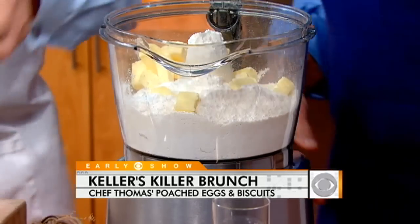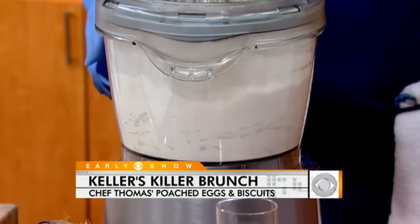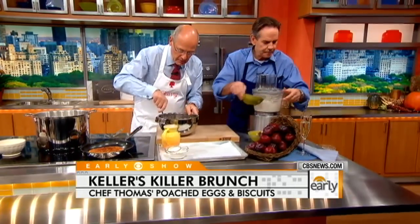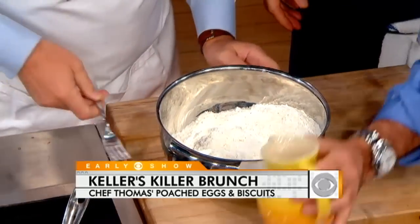What we want to do is just pulse it so we can break up the pieces of butter. We don't want to mix it until it comes together because it gets really tough. Then we're gonna add our buttermilk.